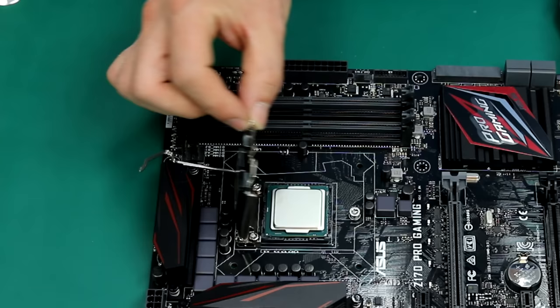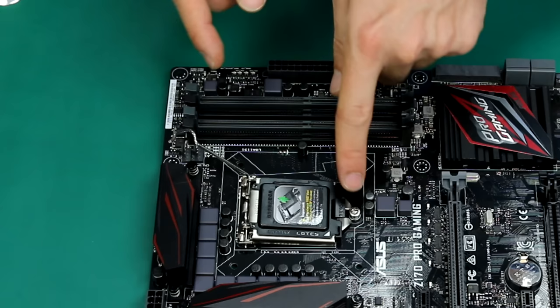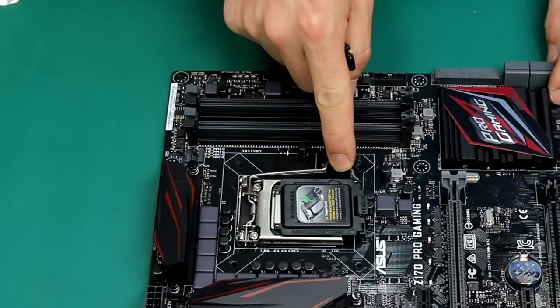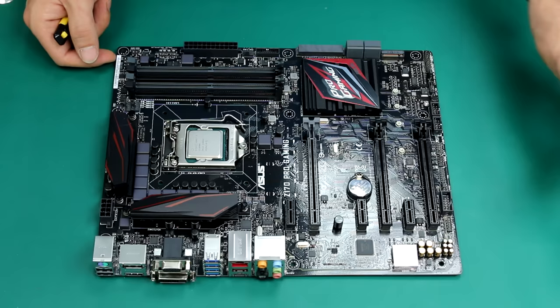Once you've done that, grab this bit and make sure the two guides are going inside the socket. Push this arm down and lock it back in. You'll notice that while doing this, the protective cap came out on its own — we don't need this, you can chuck it in the bin. Now our CPU is installed.